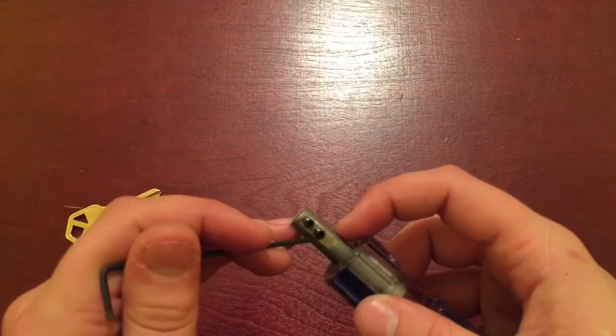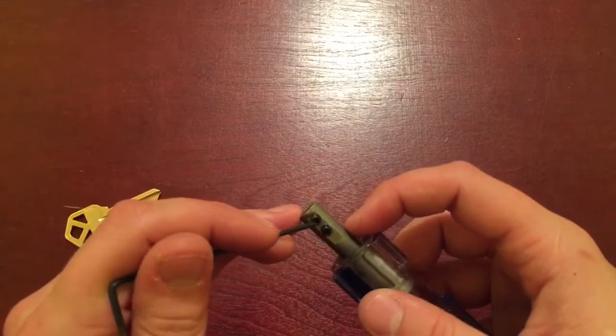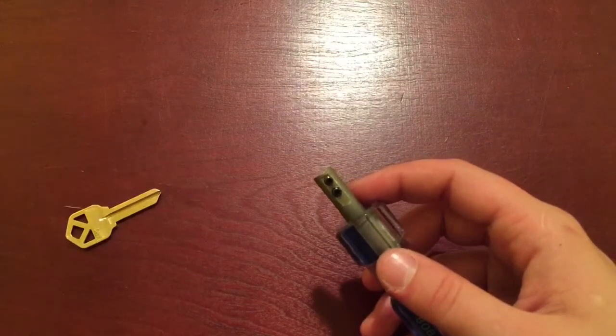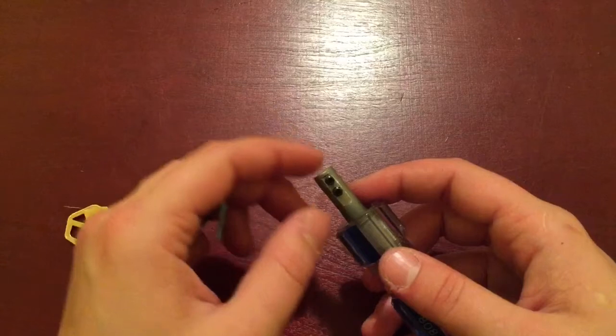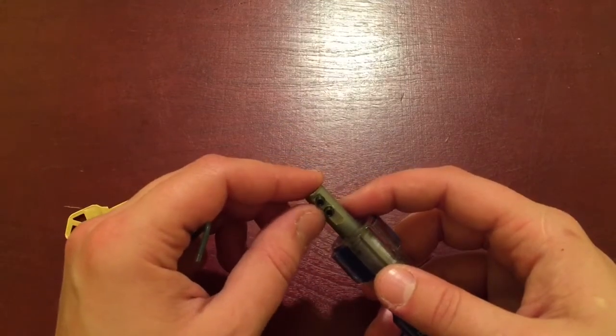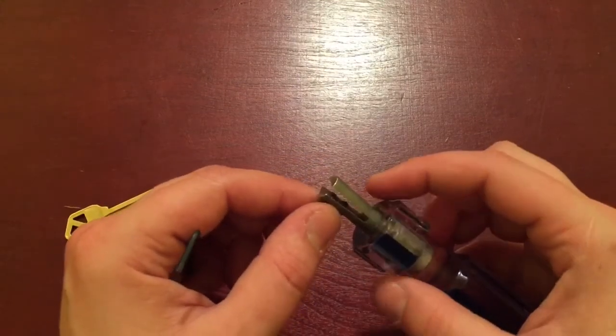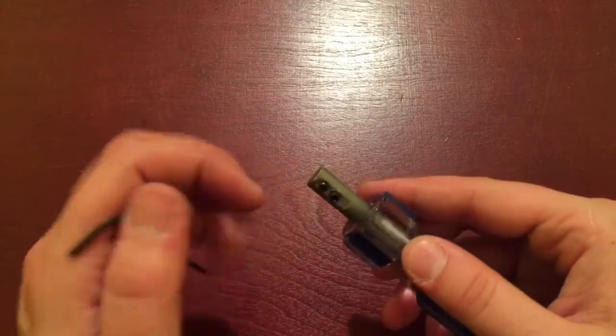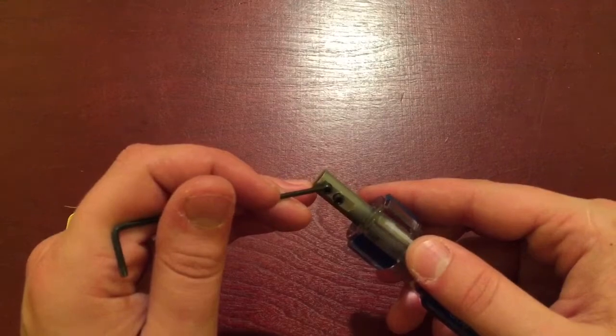Center punched two holes, got two set screws, drilled the holes, tapped the holes, put the set screws in, and it's done. I'm going to put in the description exactly what set screws and what tap I used.